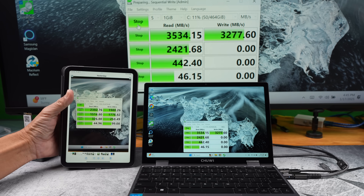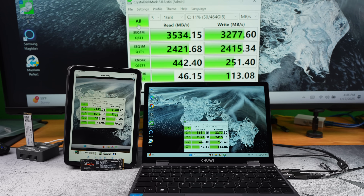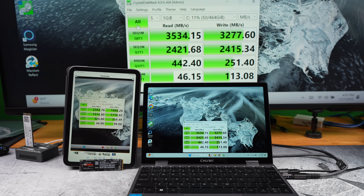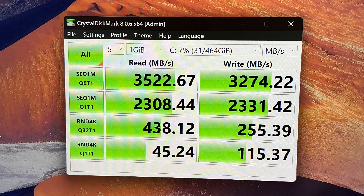The results shown on the iPad are from the fake drive we just tested. The results for the real drive are as expected — read speed over 3500 megabytes per second and write speed over 3200 megabytes per second. You can clearly see they are miles apart in speed. I ran some more tests — the results for the real drive are very consistent.